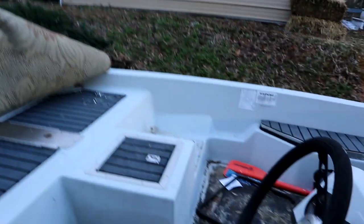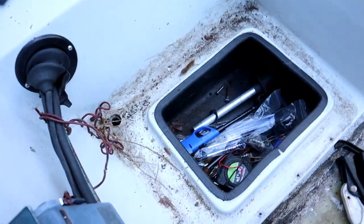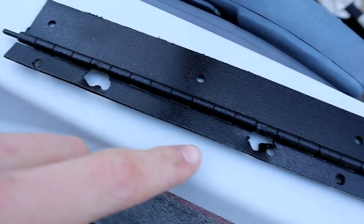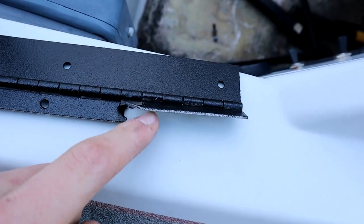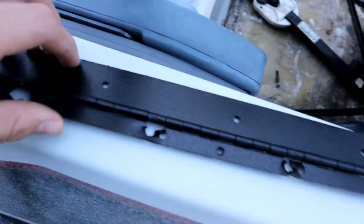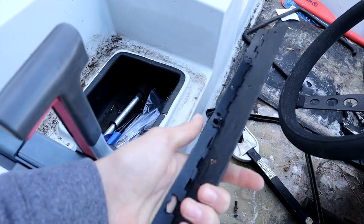It's a few days later now. Last time you saw me we were putting the diamond plated rubber on the hatches for the seats. Today we are actually going to be re-drilling holes right here for the bracket, because before they were messed up. You can see the original holes and how they got ripped out, so we're going to have to drill new holes in this bracket. I'll slap you guys in a time-lapse - stick with us, stay tuned, and enjoy.